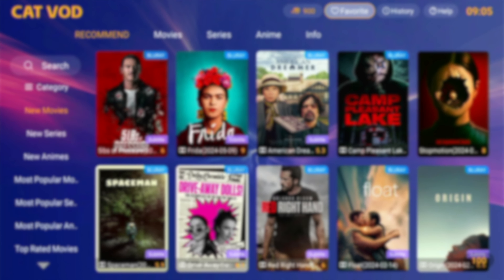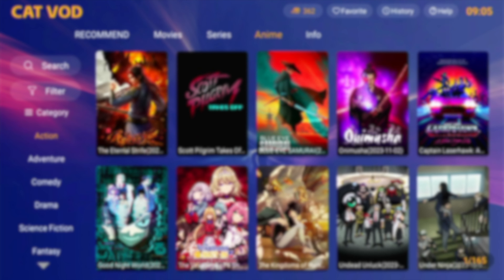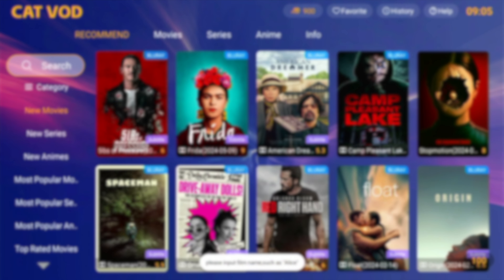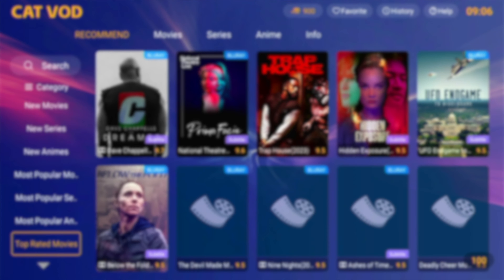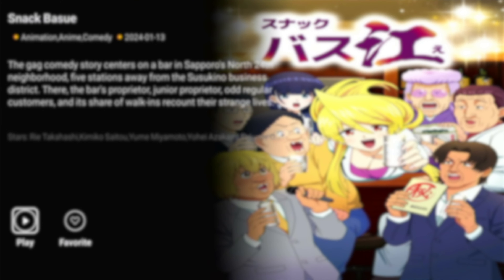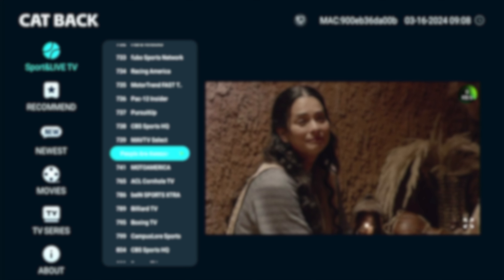Moving on to video on demand — the setup is very much like most TV boxes. Along the top we've got favorites, history, and a help section. Below that are categories like recommended, movies, series, anime, and information. To the left there's a search function with a keyboard. Below the search we've got major categories: new series, new animes, popular movies, popular series, popular animations, top rated movies, and top rated series. Select what you're interested in, click the icon, and you get options to play or add to favorites, and for TV series you can select the specific episode.